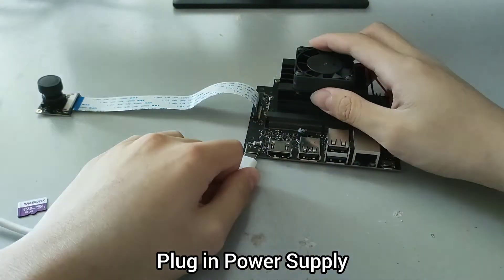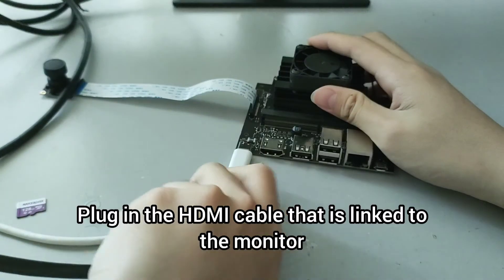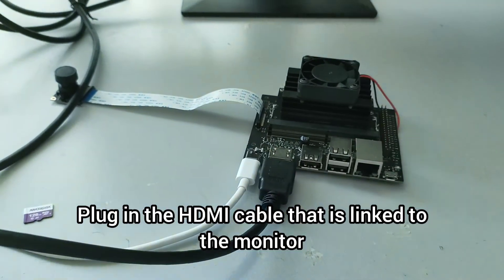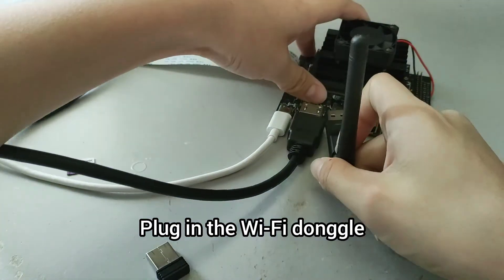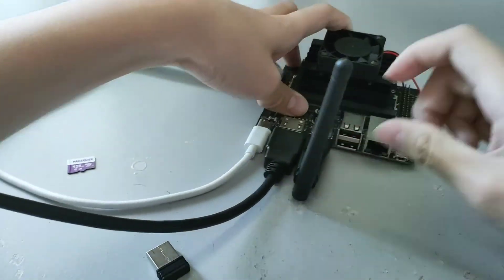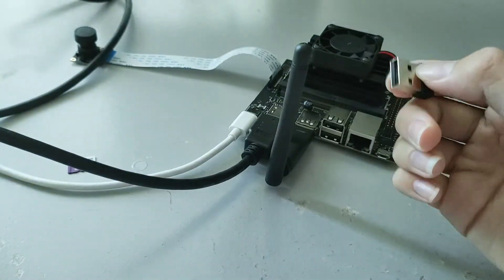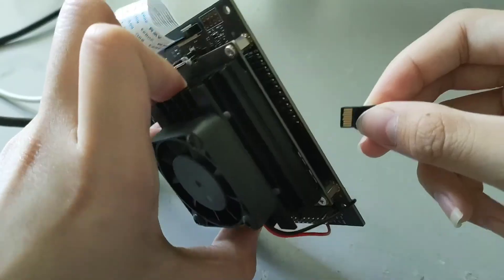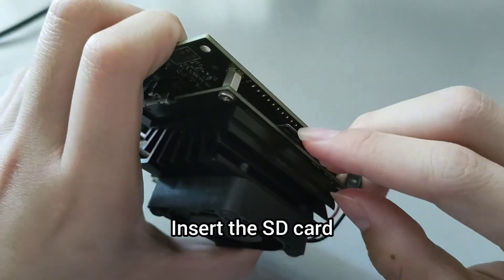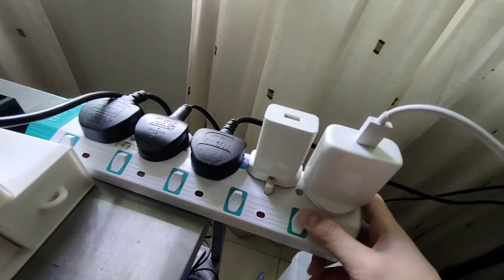Plug in the power supply — I use my phone charger to power it. Plug in the HDMI cable that is linked to the monitor. Plug in the Wi-Fi dongle and the keyboard dongle. Insert the SD card. Turn on the power.